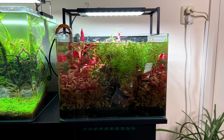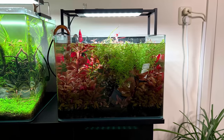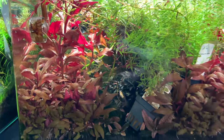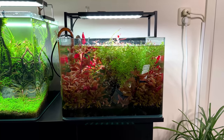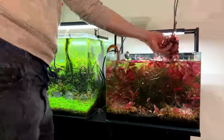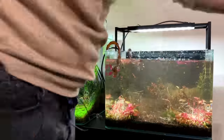The plan for today is to just take this tank down. I'm actually going to replace it with something new and a little bit bigger, which is exciting. We have to take this thing down, see which plants we can still save, catch all the guppies that are in here, and keep the filter running so we can use the beneficial bacteria for the new tank.